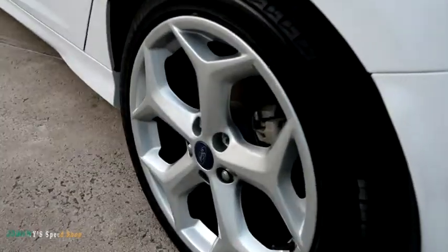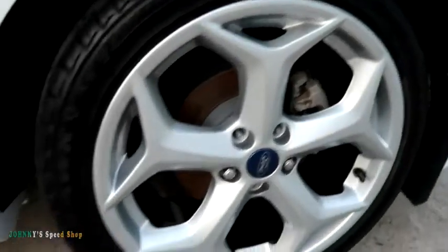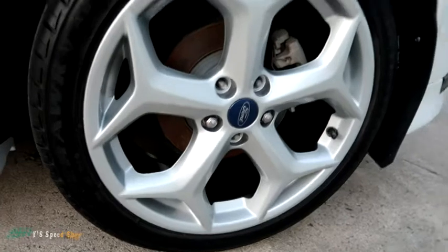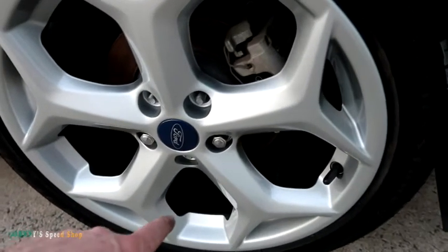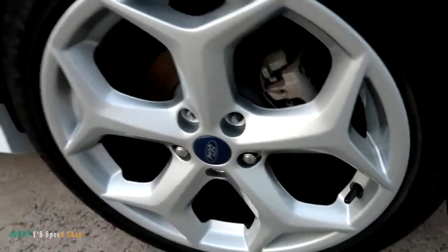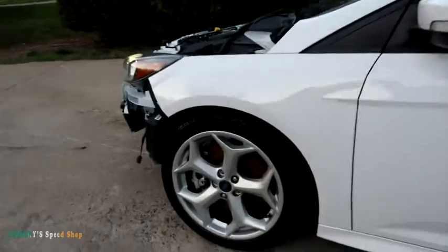I painted these a couple of days ago and I just stuck them on today. It's a super, super nice color. I've painted wheels that color before, and I love this color. It's expensive as all hell. The barrel on all these wheels are still black — I taped them all off. So, black barrel, silver face. I think it looks really good.